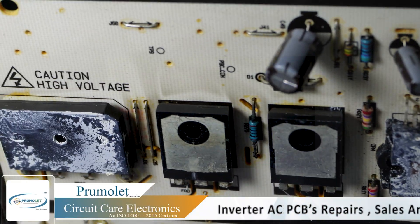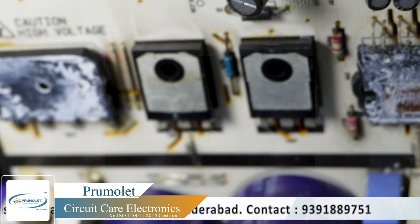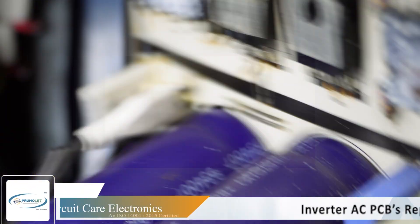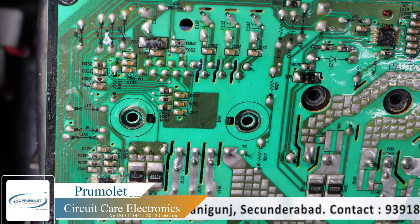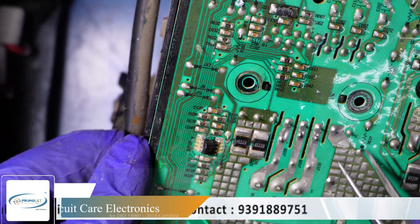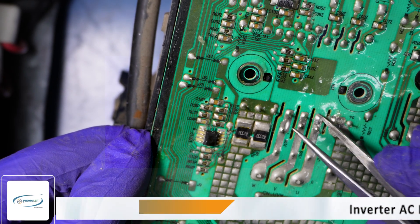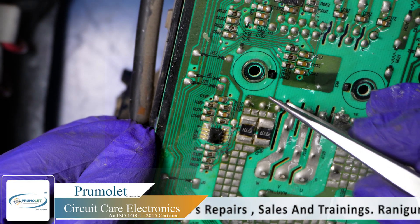Due to the rust here, there was a lot of rust — we have cleaned it and you can see it is cleaned now. We are going to replace this IPM. We will also replace all these components. On top of this IPM there is a layer to protect from ambient dust, and we need to clean and remove it quickly and properly.